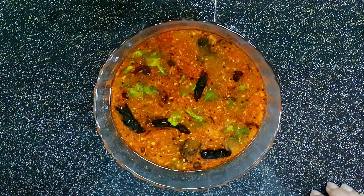Now we are ready for the adipoli recipe. This is a good taste of the adipoli recipe. Let's try the adipoli recipe and give feedback.